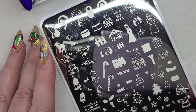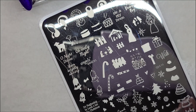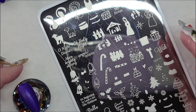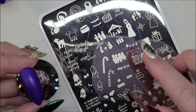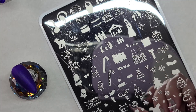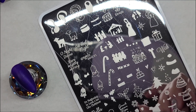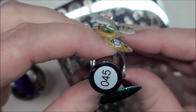I already have my plate clean and everything. So on this first nail we're going to do three wise men with the star, and I'm mostly going to be stamping in the silver — it's number 45.